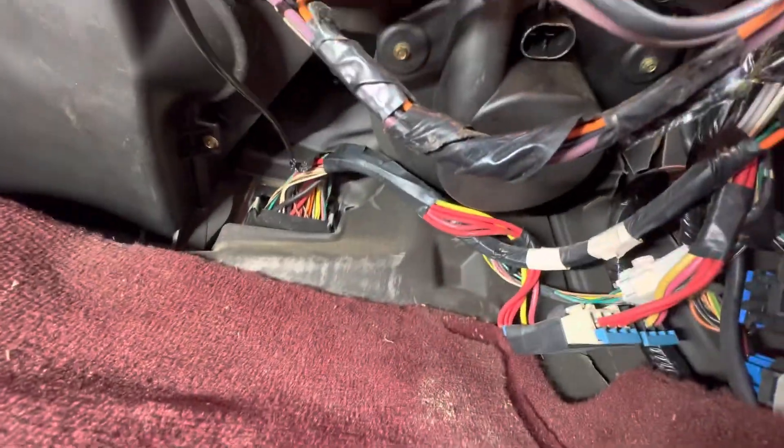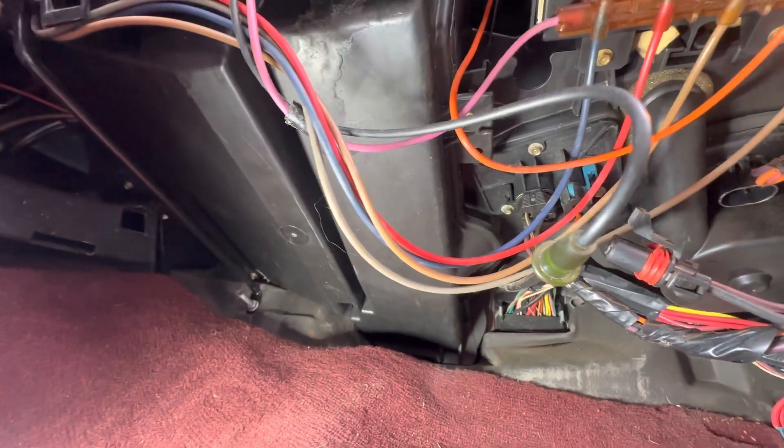Screws here to remove. Your blower fan location's here and heater core is under that big cover there.